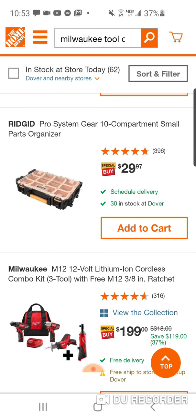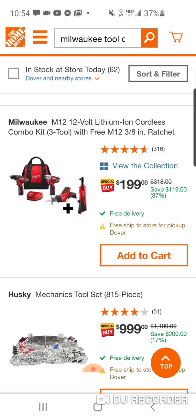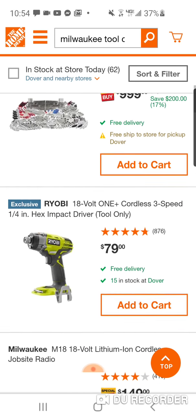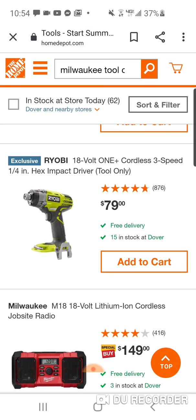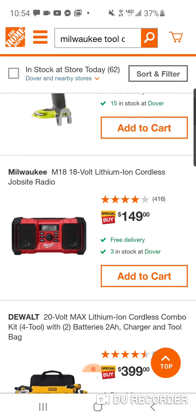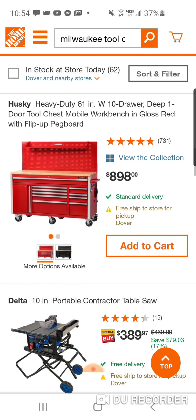$29. You guys remember the Rigid hack we did, where you basically got all three boxes and this one for $99? I know my man 94 got in on that one. $199. Here's a three-speed — this is brushed. The $149 for the Milwaukee radio — guys, there's really nothing that great.